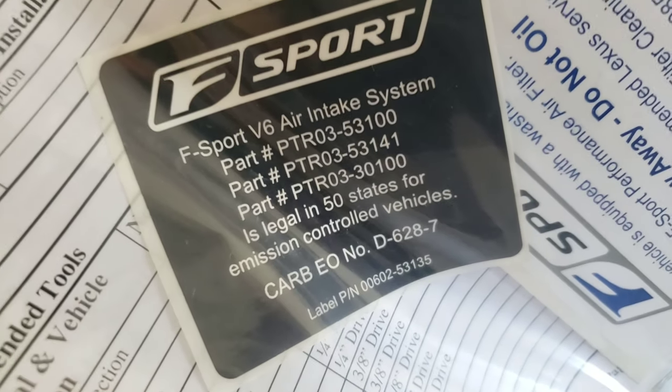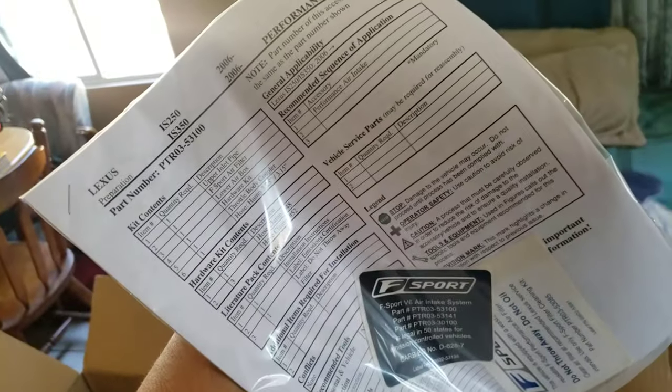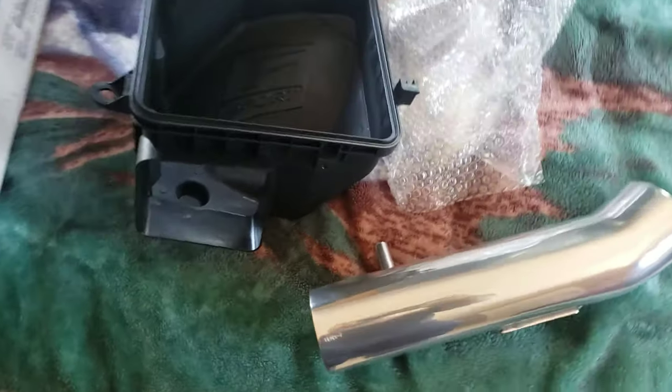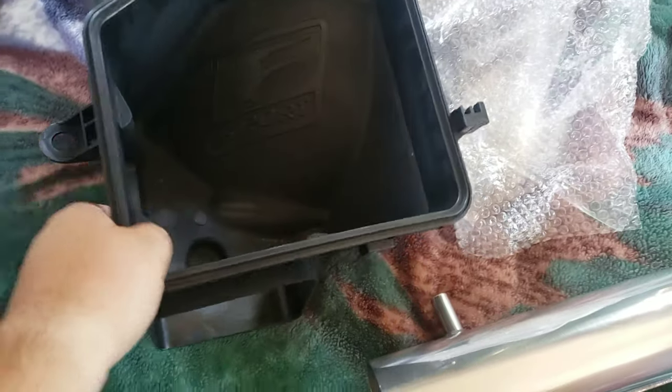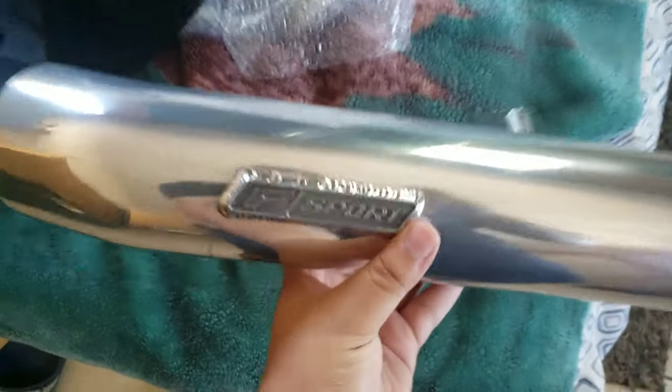Here's the CARB number, the part number, a little deco, and all the paperwork. The instructions are in there if you need them, and then the couplers and clamps. If you guys are looking to buy this, stay tuned for the end of the video so you can hear how it sounds and see how it looks.